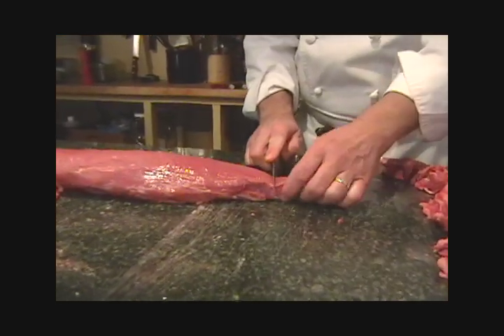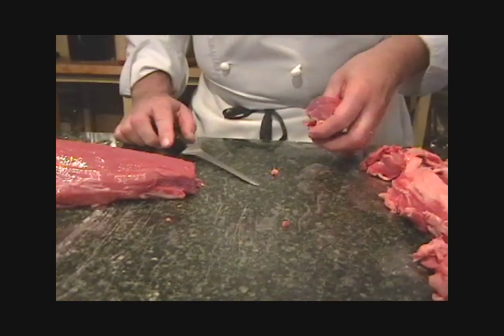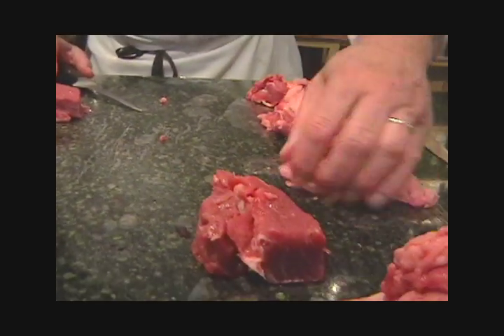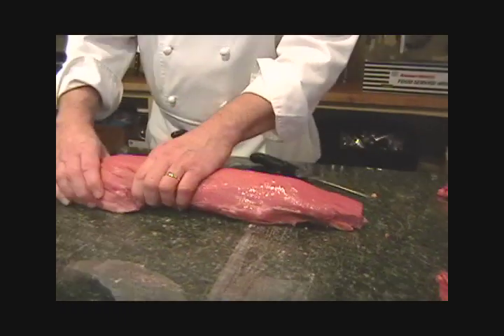This will be well done and shredded by the time it cooks, so I'm taking that off too. You can see I have some really nice pieces of what can be a byproduct of tenderloin tips, but this is the finished product.